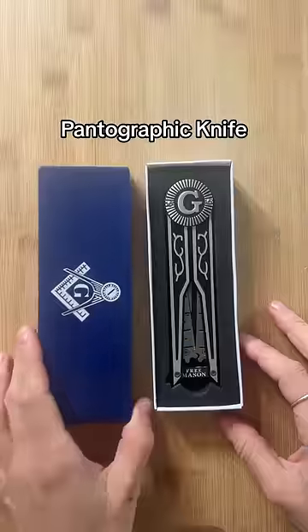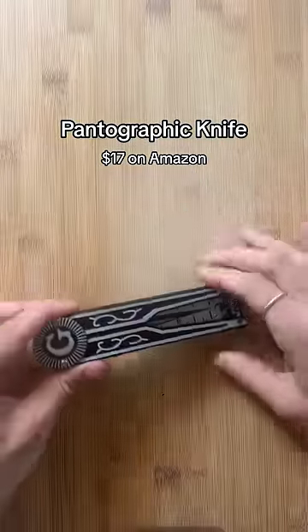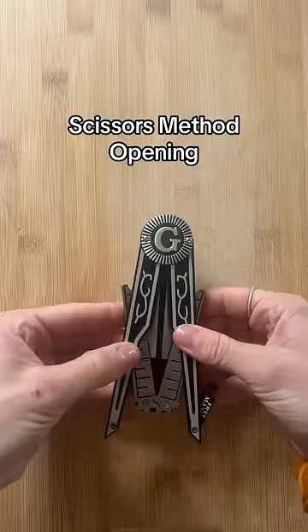I finally found a pantographic knife to add to my collection. I found this one for like 17 bucks on Amazon. It's particular to Freemasons and Masonic temple stuff, but whatever — it does have the opening mechanism I was looking for.